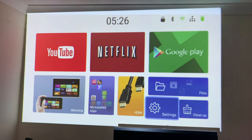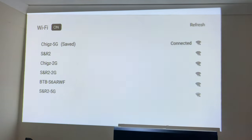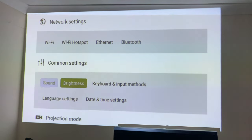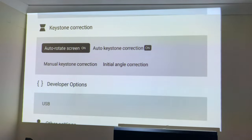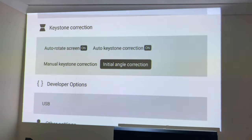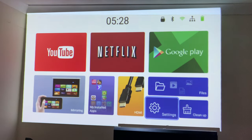In settings, this projector supports 5 GHz Wi-Fi. Under network you've got Wi-Fi hotspots, Ethernet, and Bluetooth. Common settings cover sound, brightness, keyboard, date/time, and language. There are projection modes: ceiling, rear, ceiling front, and rear. Keystone correction is set to automatic by default but can be manually fine-tuned. Note: there are no audio or video presets — you can adjust brightness but cannot change color or contrast.